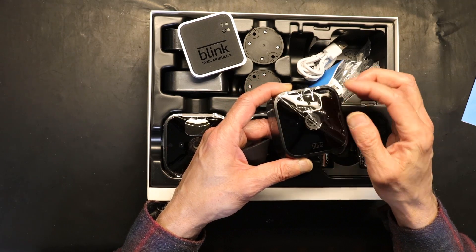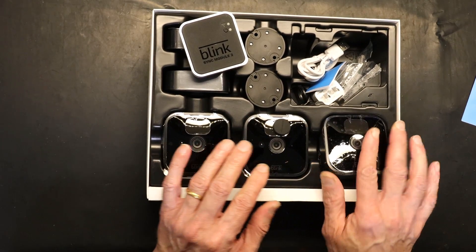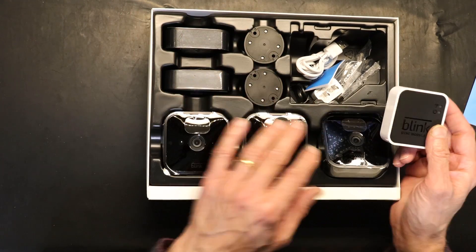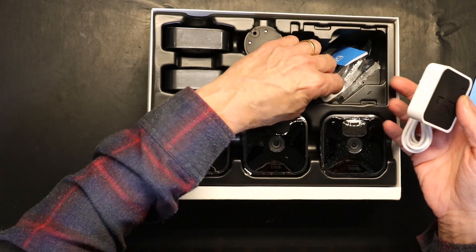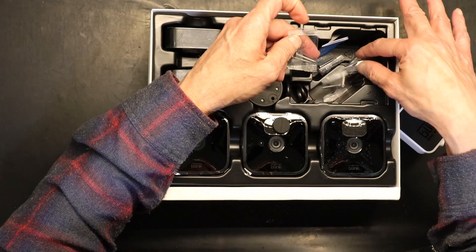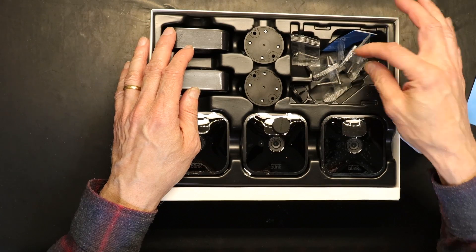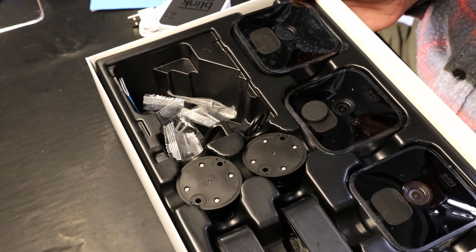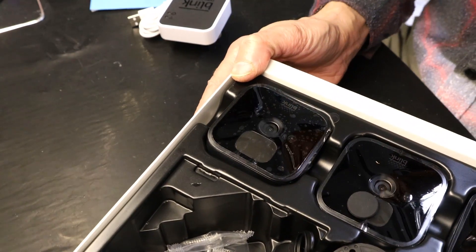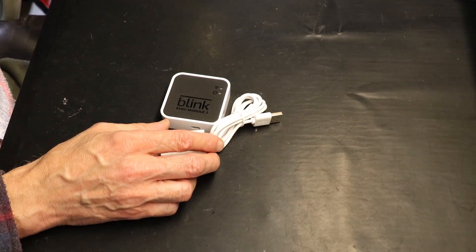The mic is right there on the front. I'm not going to put the batteries in yet — first we have to set up the sync module. The sync module is the number one thing that needs to be programmed to your phone and to your Wi-Fi. They even give you enough screws for each camera. I'll set the cameras aside and do the sync module first.